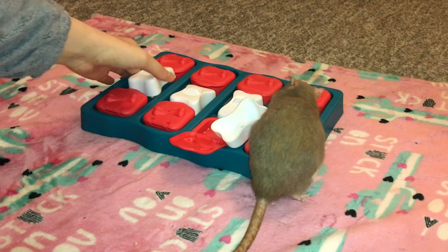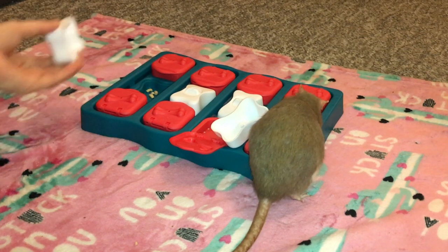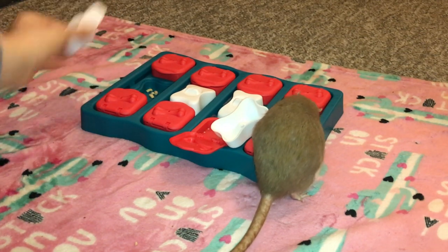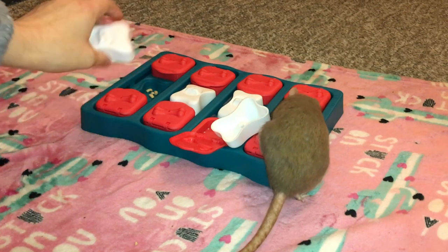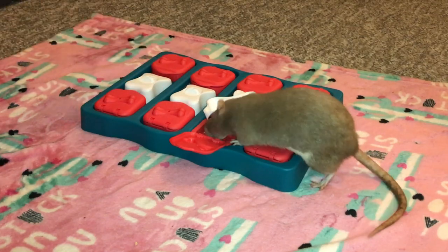First of all, it has these little bones, which are very easy to lift up. If you've had any simple dog foraging toy out there, you've probably seen something like this. You just lift up a piece, put some treats in the indentation, and then put the piece back over it, and the rat just has to remove it.